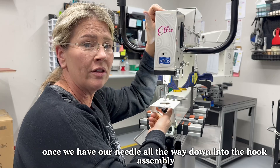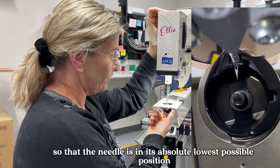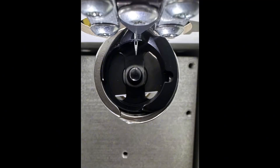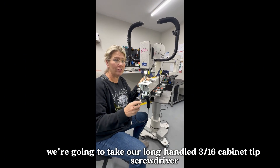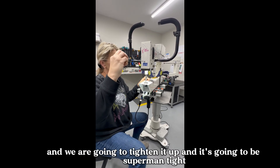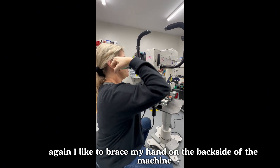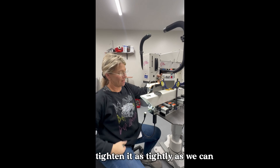Once we have our needle all the way down into the hook assembly, we need to check the needle depth. To do that, we're going to rotate our flywheel so that the needle is in its absolute lowest possible position. After we have our needle depth set, we're going to take our long-handled 3/16 cabinet tip screwdriver, find the screw that holds the needle bar in place, and tighten it up super mid-tight. I like to brace my hand on the back side of the machine and tighten it as tight as we can.